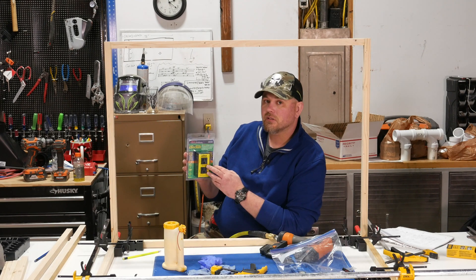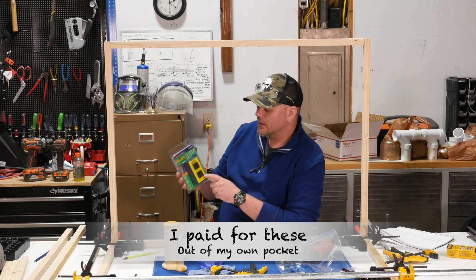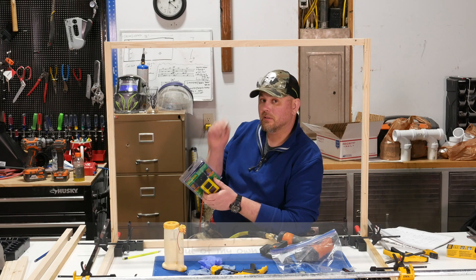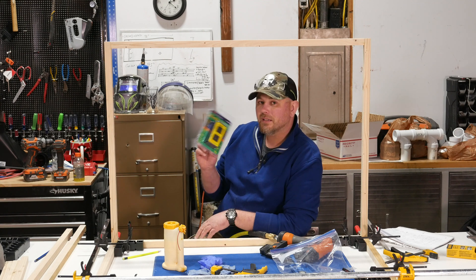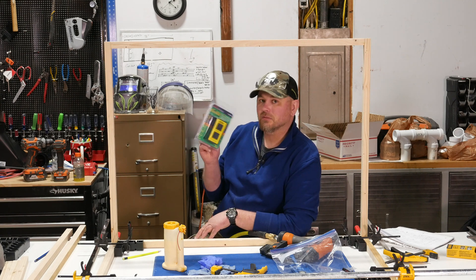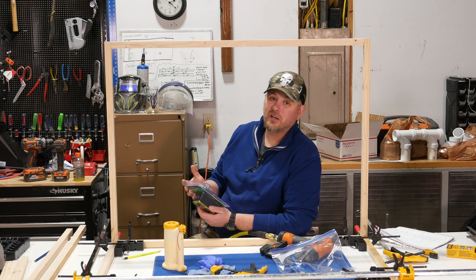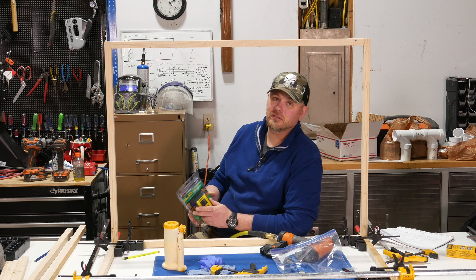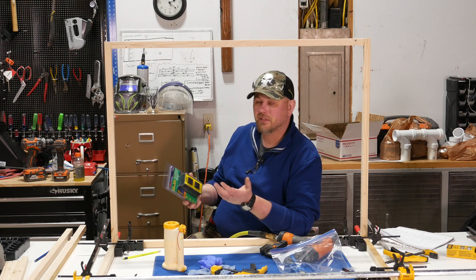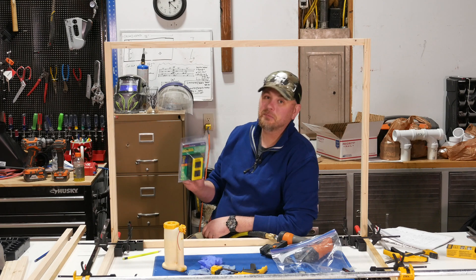This is the basic version. They have a couple other versions with some additional features that are a little more money. This costs about $30 — I'll put a link in the description if you want to check that out. For what it does at $30 it is outstanding. You can drop thousands of dollars on a big fancy automated dust collection system, but most of us don't have the budget for that. For $30 you can accomplish the same results with your shop vac, and I'll show you how it works.